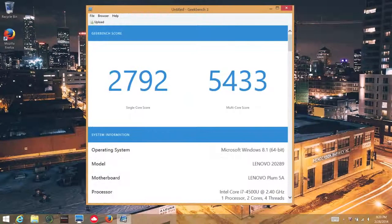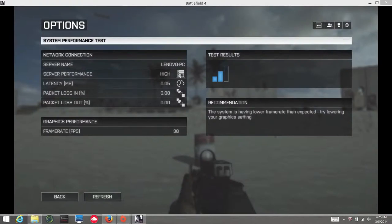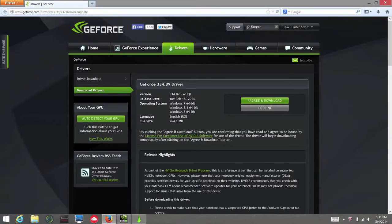In Cinebench R15, I got a CPU score of 263CB. Next up, let's take a look at the NVIDIA GeForce GT730M — a 64-bit dedicated GPU featuring 2GB of DDR3 memory. With this GPU, many of today's light to medium-duty games will be playable on low settings. For example, I was able to get around 38 frames per second on Battlefield 4 on low settings, but only around 27 fps on medium settings. For OpenGL performance in Cinebench, we got 47 frames per second. For best performance, I would recommend updating to the latest GeForce 334.89 driver.